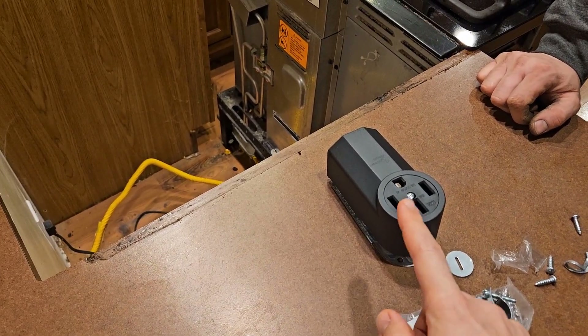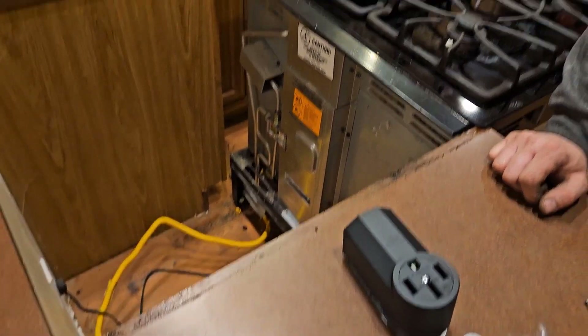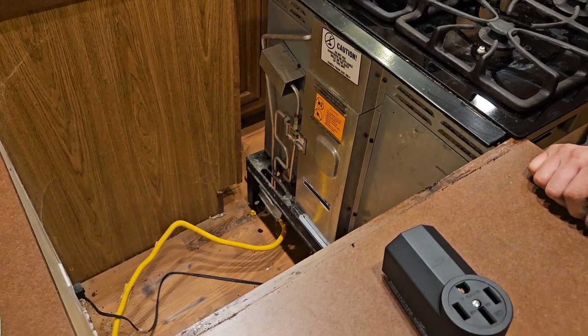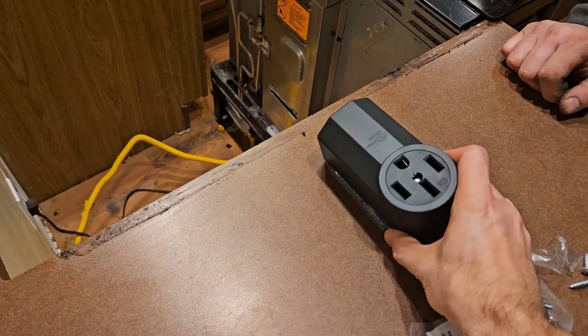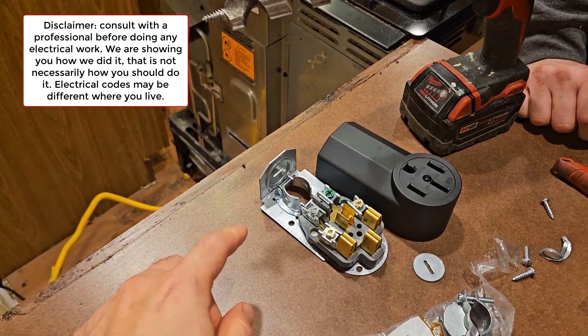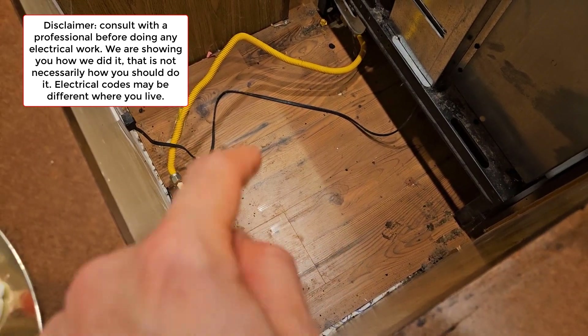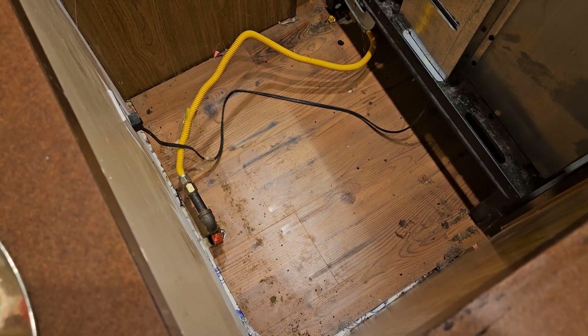In part two of our series on installing a 240-volt 50-amp line for an induction stove, which is replacing this old gas stove, we are going to be installing this four-prong outlet in the floor here. We are going to be drilling a hole in the floor for the wires to come up. We'll show this from the basement later, but there's a drop ceiling below this. We've already verified that it's safe to drill down.